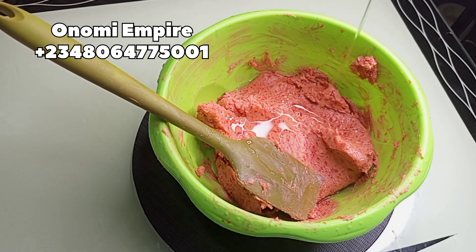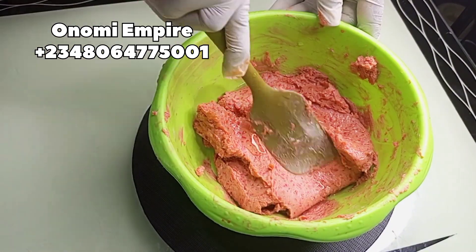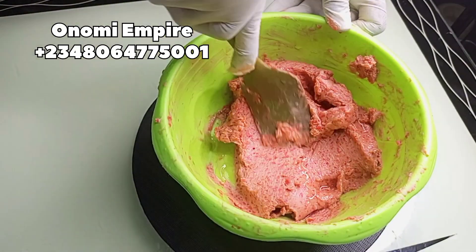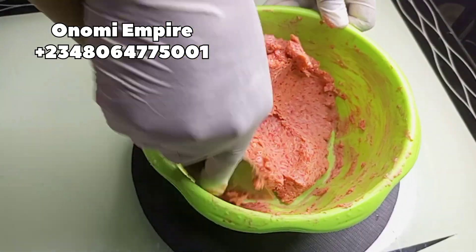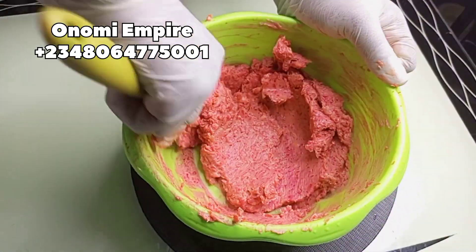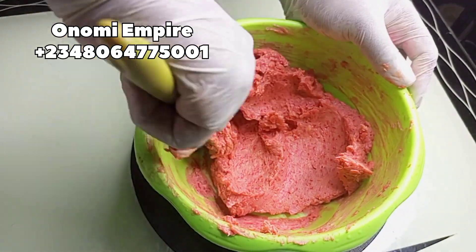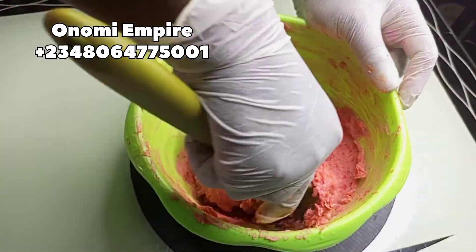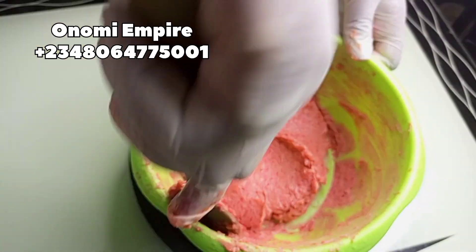Next we are adding in our Germaben Plus and our propylene glycol. The Germaben Plus will help preserve this soap for a very long period, and the propylene glycol will help to moisturize your skin and help all the ingredients we added to penetrate deeply into your skin so they can work faster and be more effective.